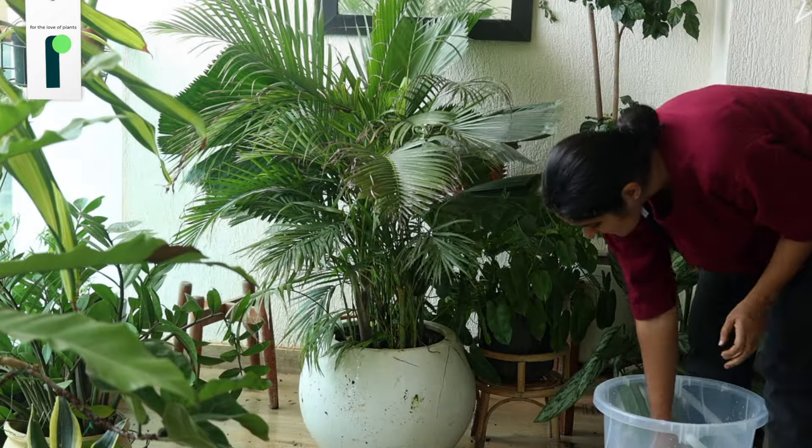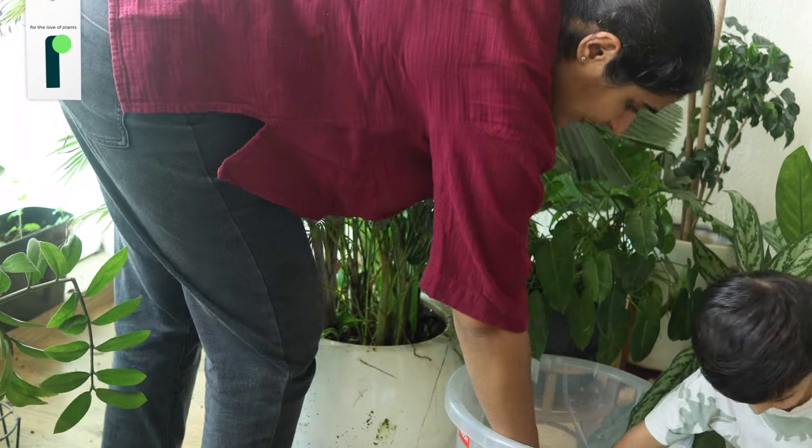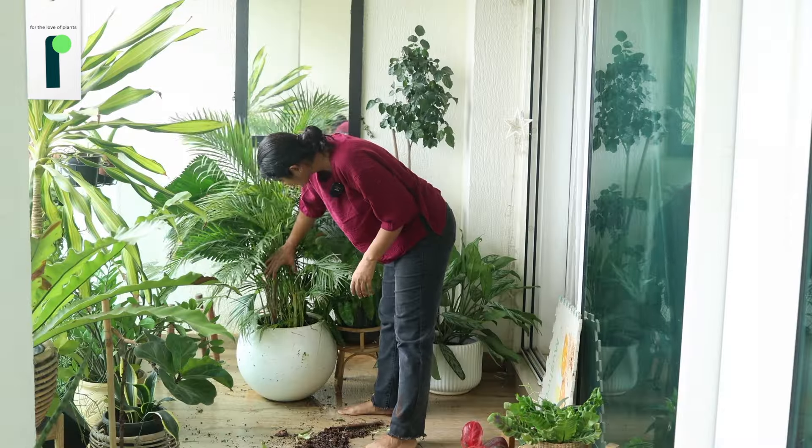I'll have to disintegrate the soil essentially. I think I'm going to add water to it, and maybe once the water is absorbed, it'll be easier to pull out the plants. Let's try. Logically, I think this is the only way to make the soil soft. The other way is to break the pot.